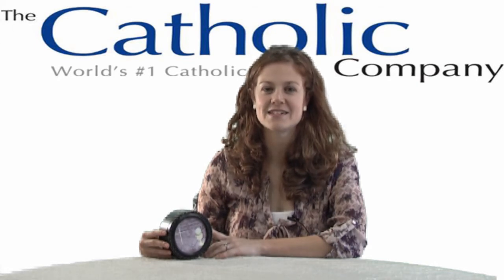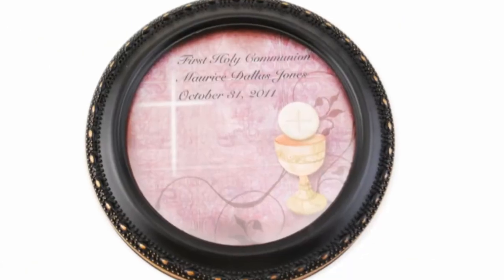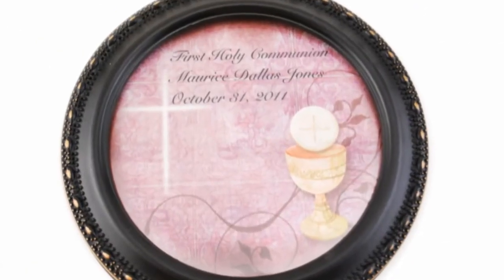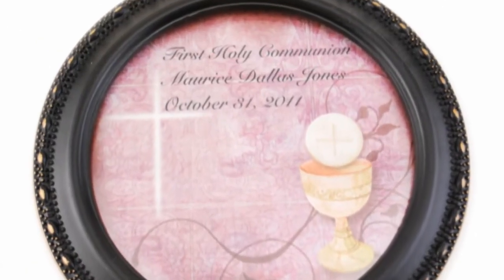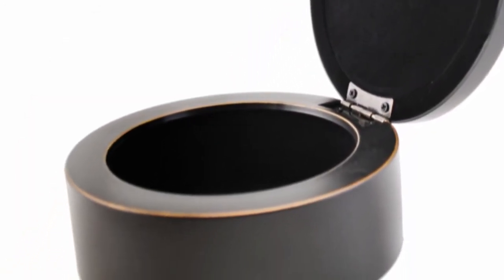Hi, I'm Kathleen with The Catholic Company and this is the Black Round First Communion Keepsake Box. This handsome box has a matte black finish with beaded detailing. It features the image of a cross with chalice with a lined black velvet interior.